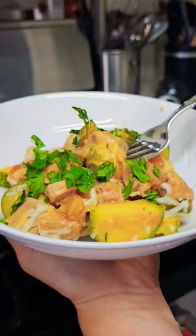You can pair this with some cauliflower rice. Or if you're just doing low-calorie, you can do some white rice as well.